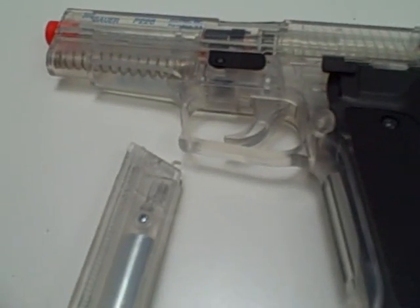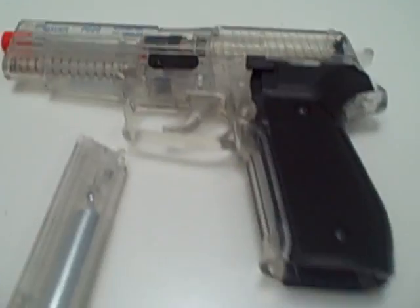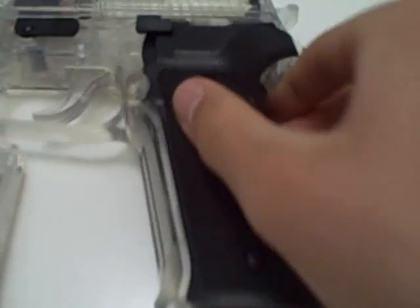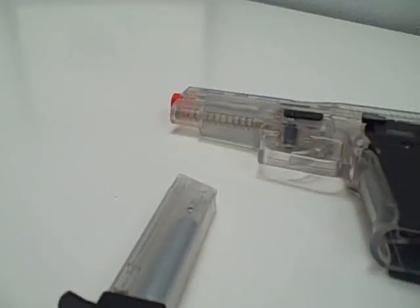This is the Sig Sauer P226. People say that plastic guns aren't very good, but I disagree — they're probably just as good as any other gun. This is all plastic, except behind the hammer which is metal, so that's pretty cool. The magazine holds 12 rounds.